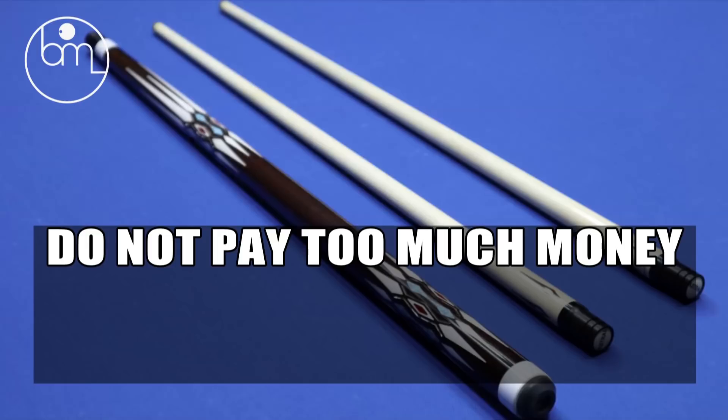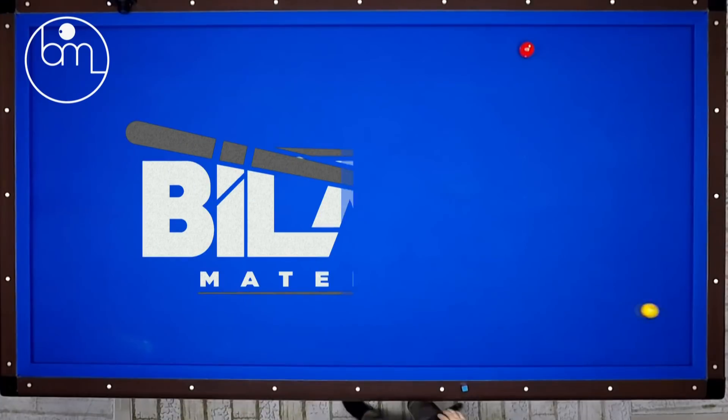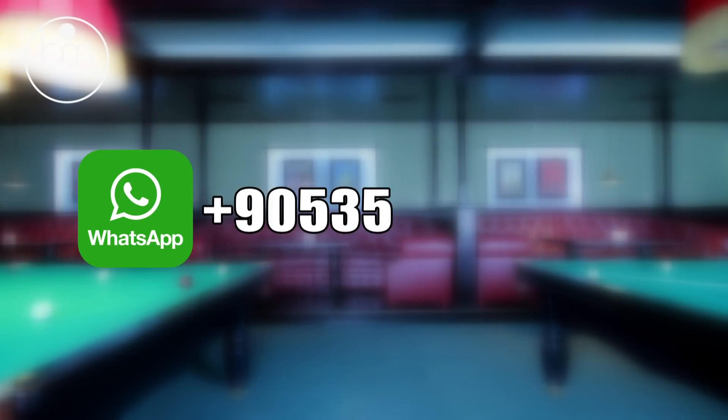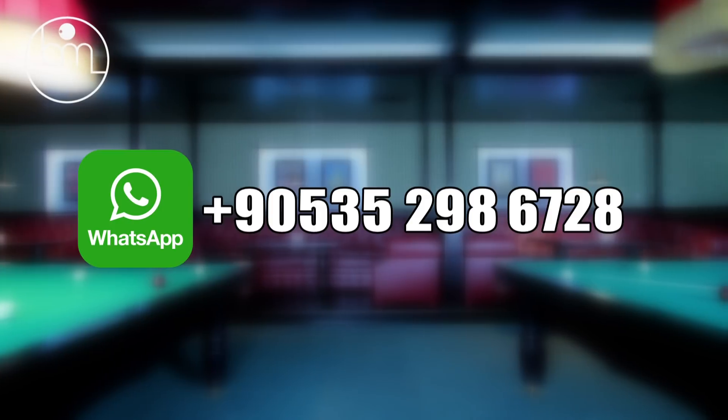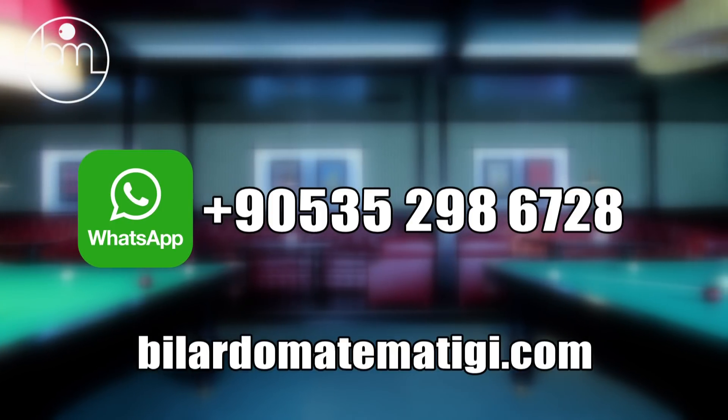Do not pay too much money for mass-produced branded products. Contact Bilardo Matemati via WhatsApp: +905352986728, or visit bilardomatematigi.com.